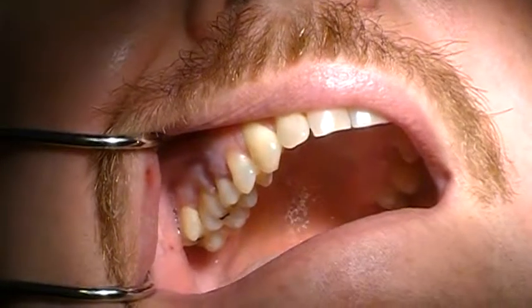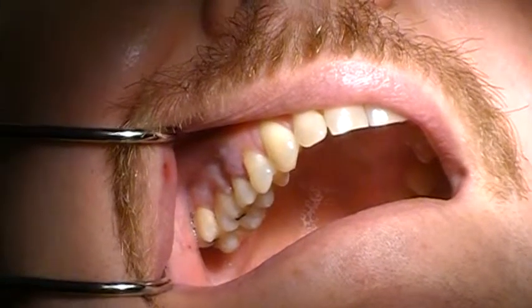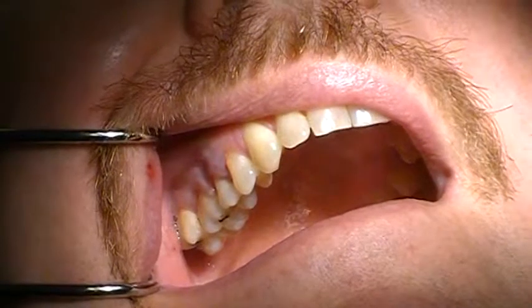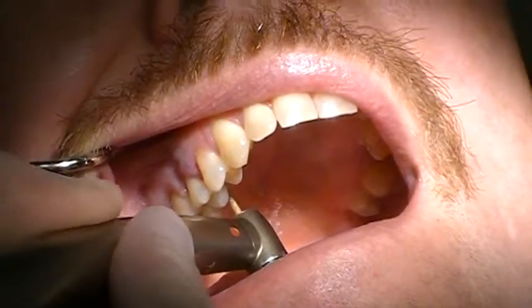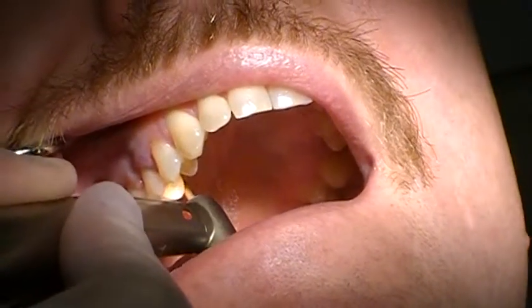The maxillary right second bicuspid has significant inflammation. So prior to extraction, I'm going to flatten out the palatal root structure a little bit. I'm just using a high speed — open big for me, sir — and I'm going to flatten the root structure about five to six millimeters on the palatal.